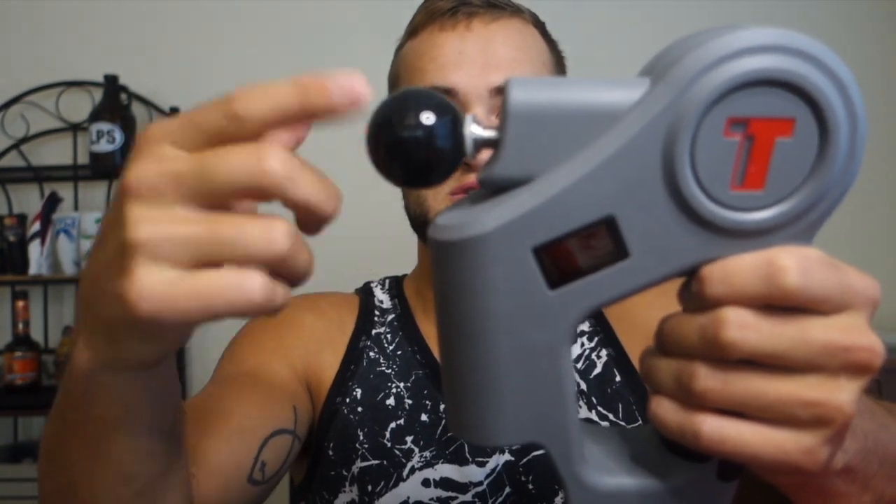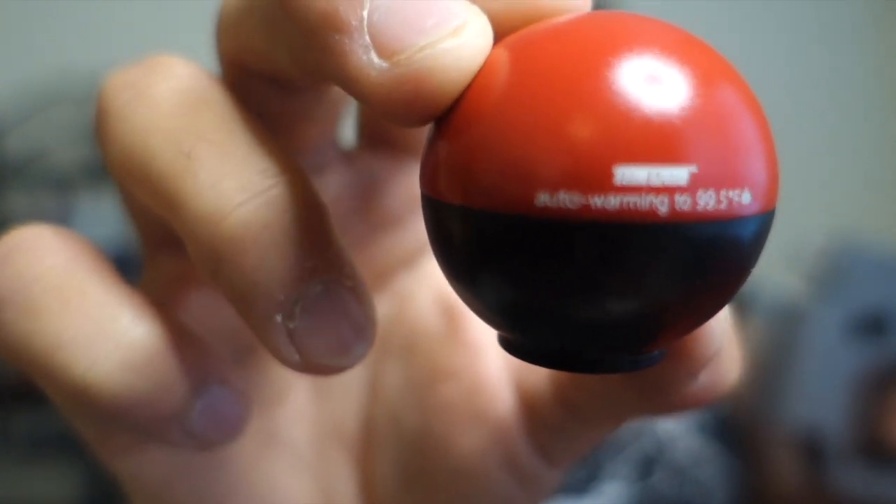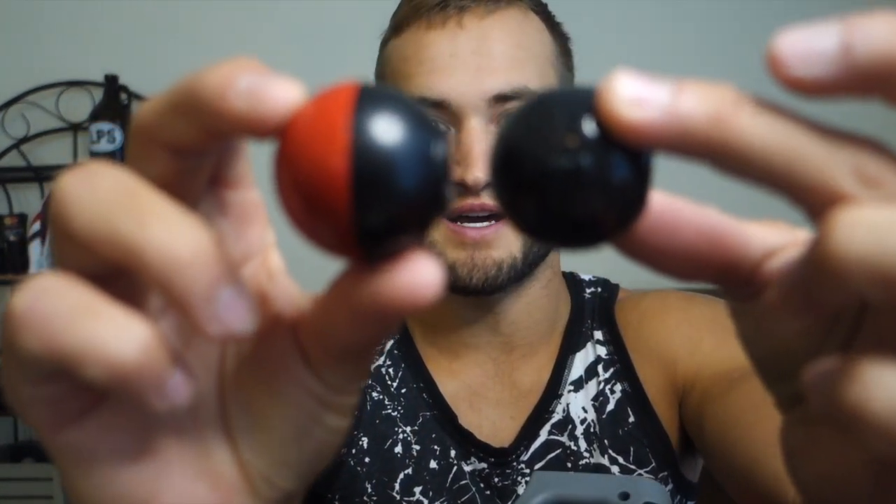The tips it comes with — it comes with three. The first is the smallest tip, which just screws on. As soon as you put this tip on, it's the automated heated infusion tip. It gets up to 99.5 degrees Fahrenheit, which is pretty hot, and I'm excited to try that. Comparing it to the standard ball tip, they're actually the exact same size — this one just heats up. The last one is called the polished light attachment. It's massive and made of a very hard metal material. I'm guessing this feels colder on your skin, making it more of a recovery attachment, while the heat infusion tip is better for warm-up.